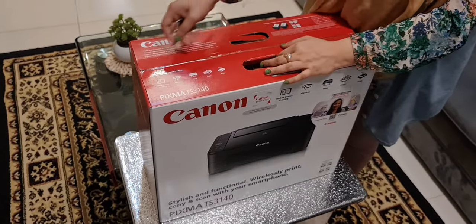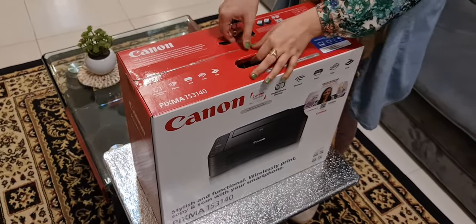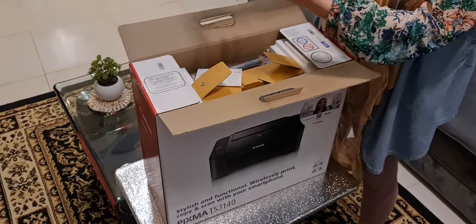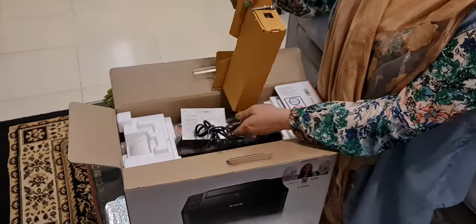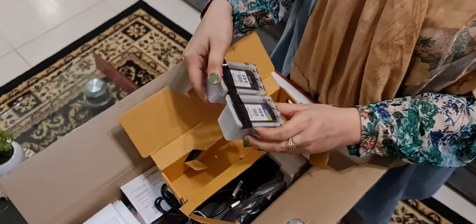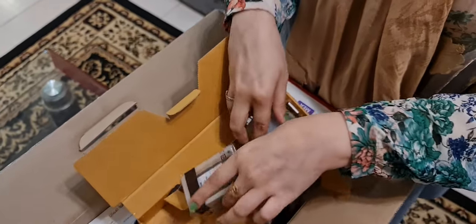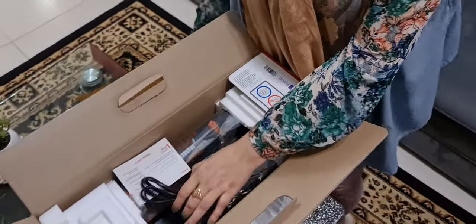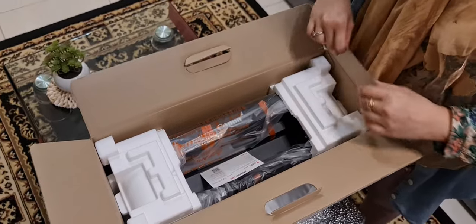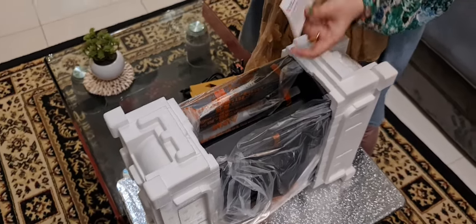Okay guys, we are going to unbox this. Inside the box there is the adapter, the wire, and they have given me two cartridges — one is colored and the second one is for black. Okay, it is good. And this is the one year warranty card.